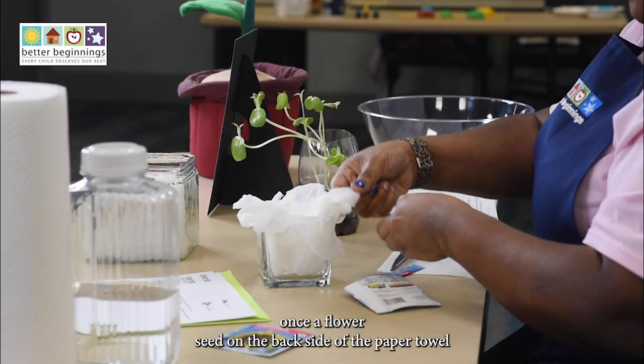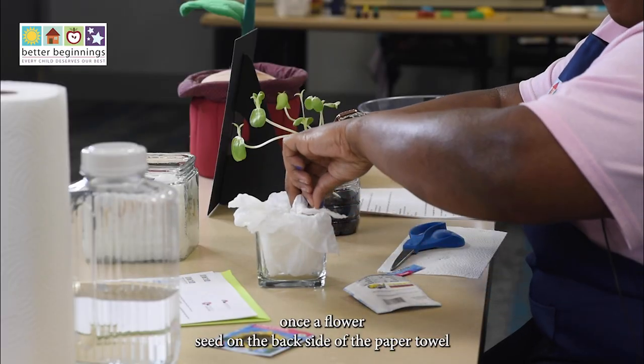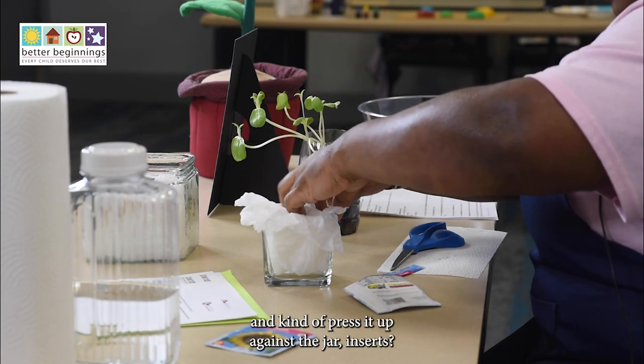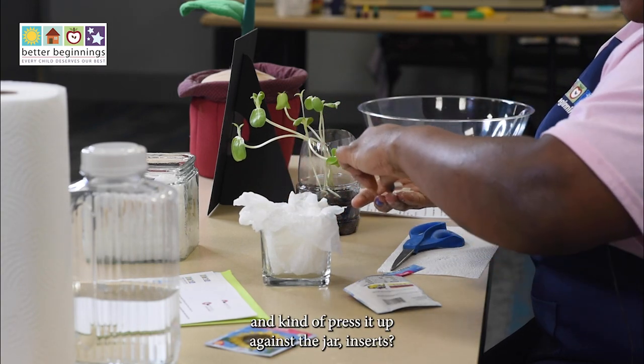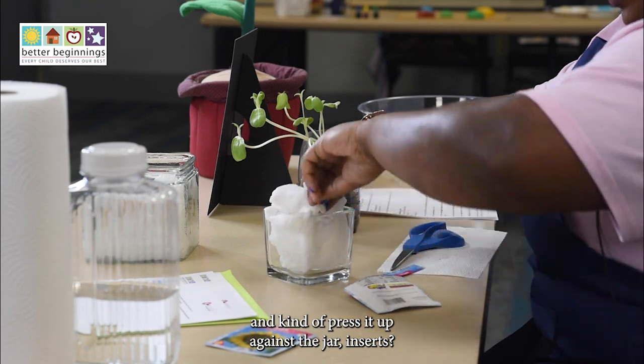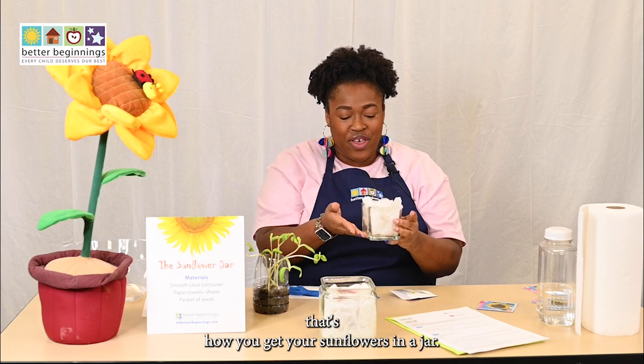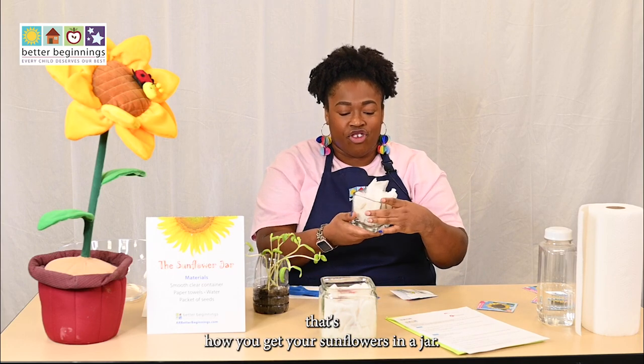You're going to place the sunflower seed on the back side of the paper towel and kind of press it up against the jar — and just like that, that's how you get your sunflowers in a jar.